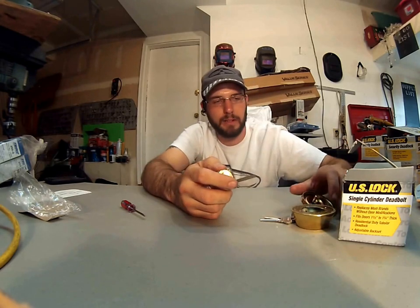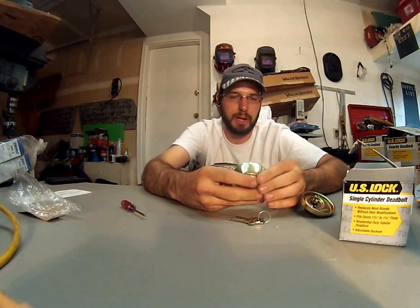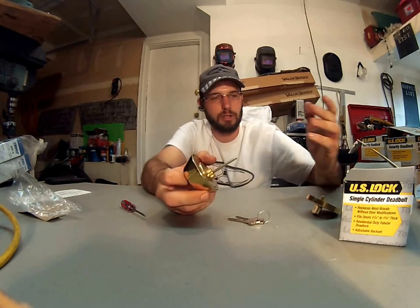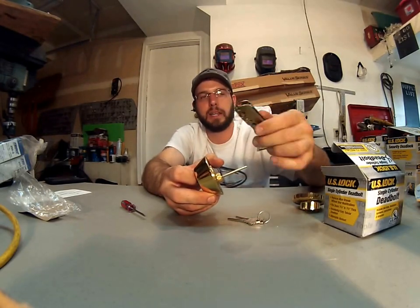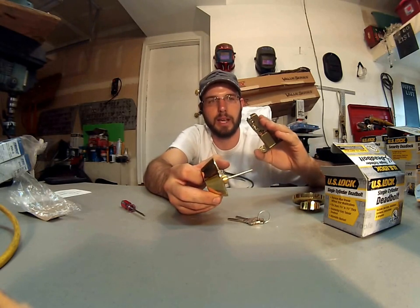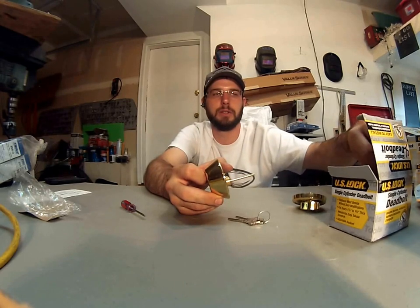I think they're pretty good for what they are. These things can retail for about $20 to $30, so it's nice to have something like this on a truck. It's going to accommodate so many things having that adjustable backset. That's why I carry them, because you just never know whether you're going to get a commercial application where you're going to need that 2-3/4, or whether it's going to be your common residential where you're going to need the 2-3/8.